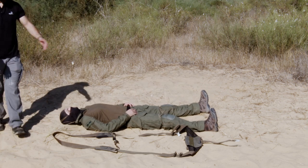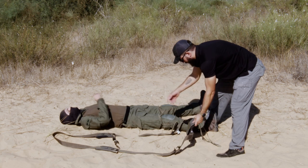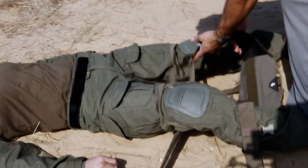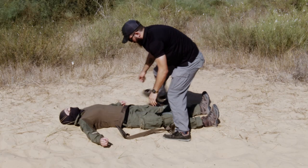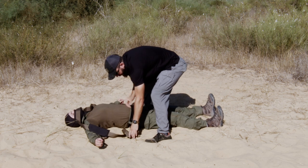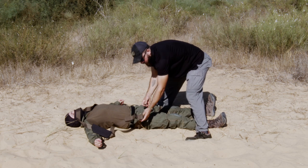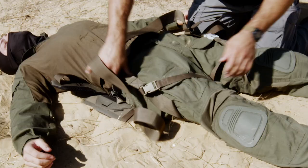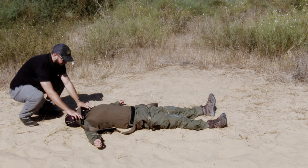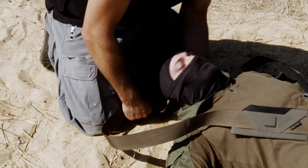Starting by putting it on a prone injured person. First thing is to get the butt pad under the butt. Get into position, grab his belt, lift him up a little bit and get it right in the right spot. Now these buckles are different colors so you don't get them confused — match the buckles to their colors. Now you have a butt pad secured in the right spot. This white bar tack marking shows how to put it in the middle of his back, under the armpits.